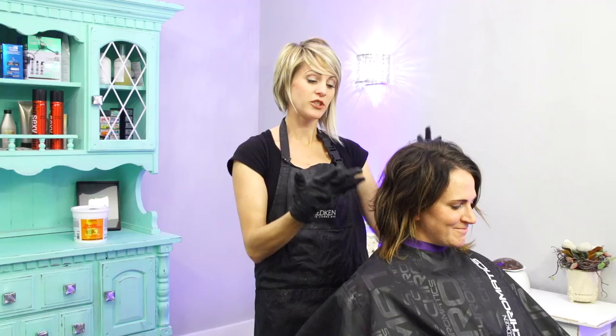Hi everyone, we are ready to do a fun transformation on this cute girl. We are going from what she has now to a vibrant red color — you'll see it at the end.